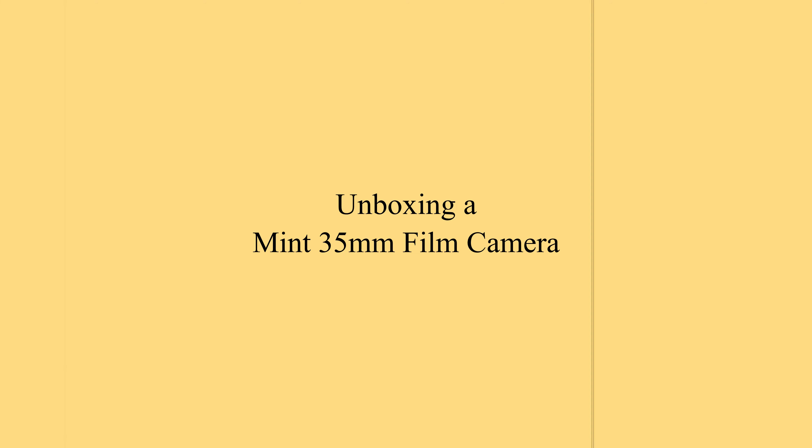What is up film fam, it's your boy Alchemy coming at you with another video. What I was trying to say was that you're gonna see footage from two different cameras that look completely different.